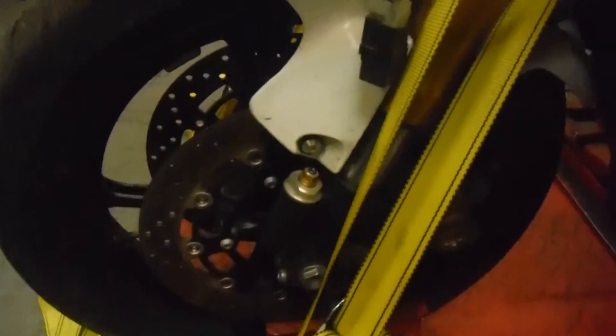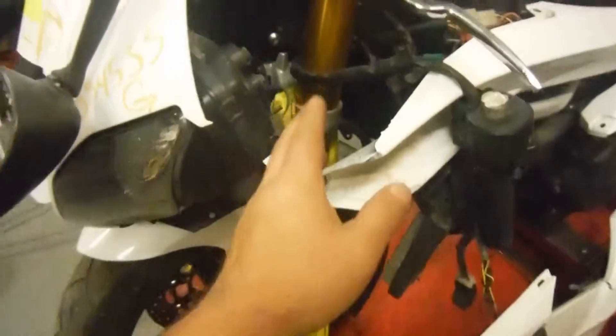Now the front rim did not look too bad on this bike. Both sides didn't show any dents or flat spots from what I can tell as of right now. But we can't guarantee that this rim would be straight due to the accident, and we couldn't guarantee that the forks would be straight either. We'll know more once we take them apart.